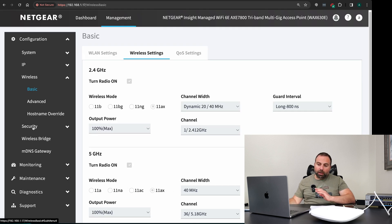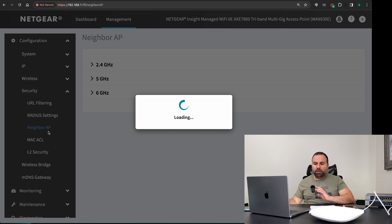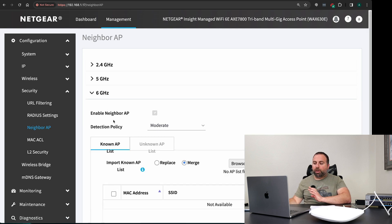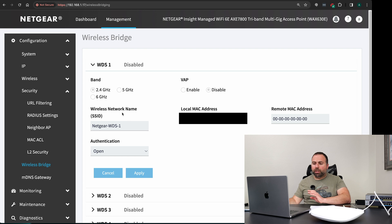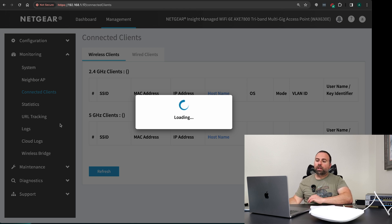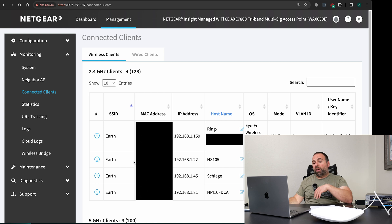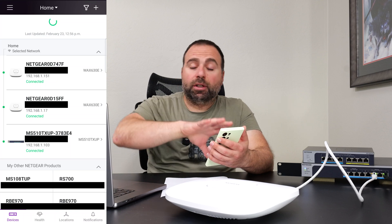You can also adjust output power and there are a decent number of other options to play with. There's no specific mesh option in the local interface, but you could probably configure it by tinkering with bridge settings. When you download the Netgear Insight app, it finds everything connected to your network and asks if you want to set things up. You can also see your managed switches in there.